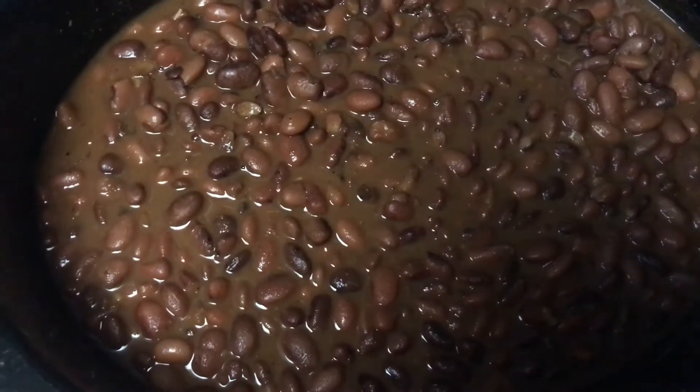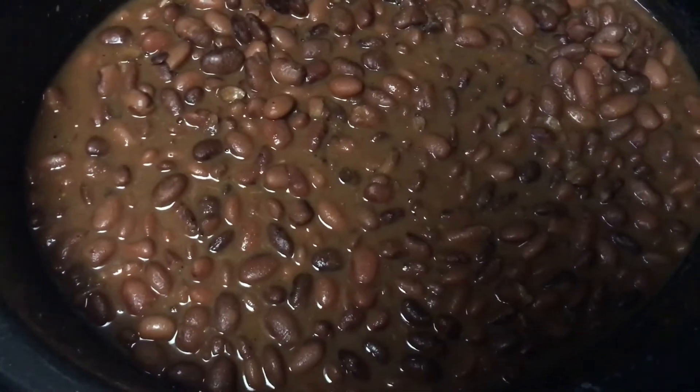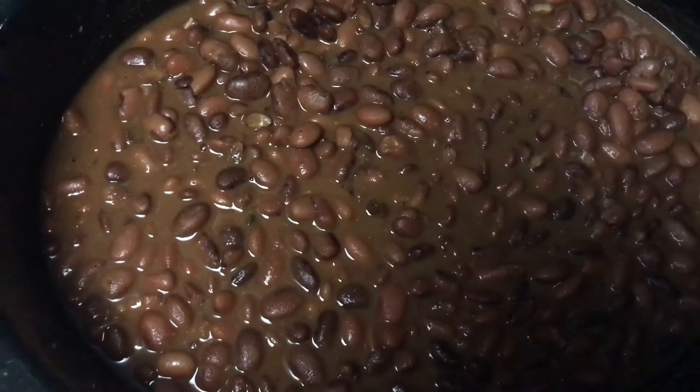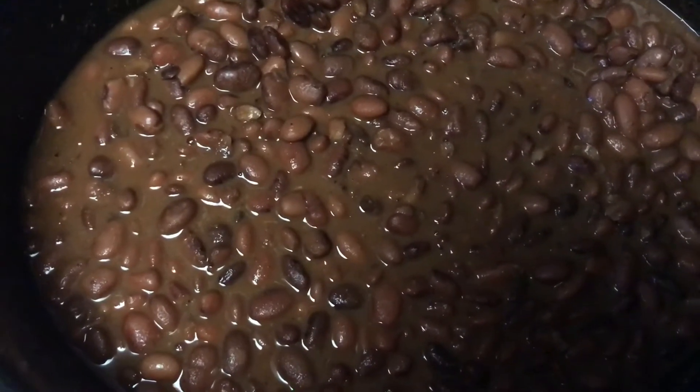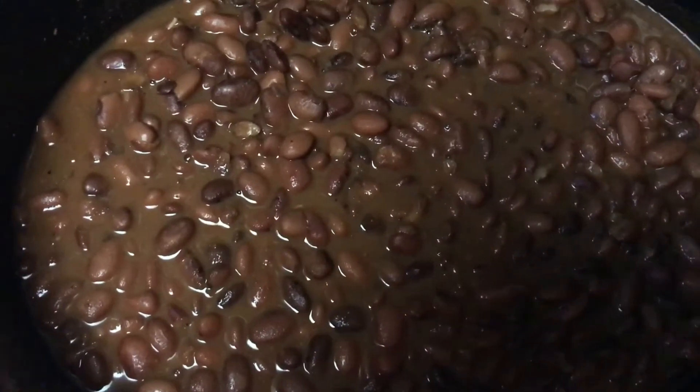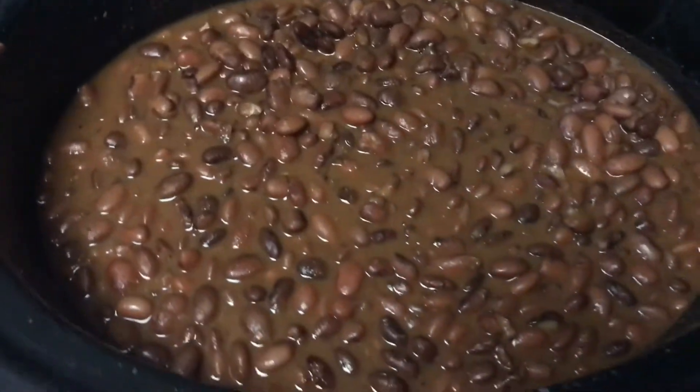Pick one up if you don't have one. You can find small ones really cheap — yard sales are a great place to grab crockpots. And every store from a special buy at Aldi, to Target, to Bed Bath & Beyond, you can find crockpots everywhere.